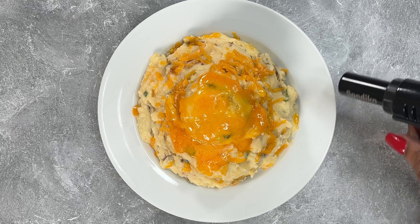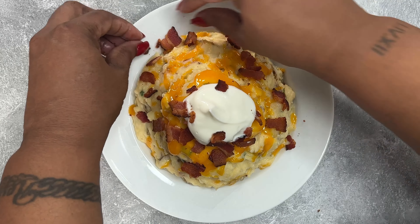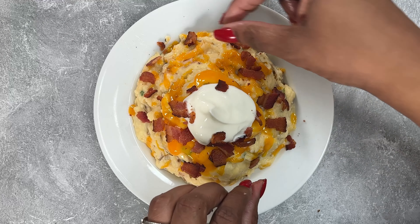Now if you do not have a torch, it's totally okay — go ahead and toss it in a microwave and cook it for a few seconds until that cheese gets nice and melted and ooey gooey. Then we're going to add a dollop of sour cream on top and it's time to load to your heart's content. I am going to be adding more bacon because you can never have enough, and I'm going to top it with some green onions and chives. When I tell you you got some good eating, I mean it.